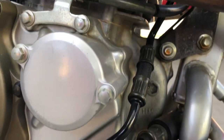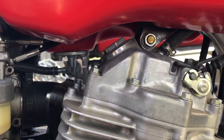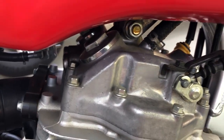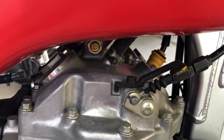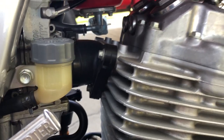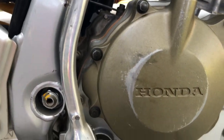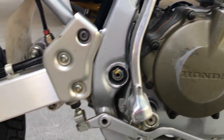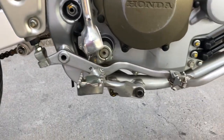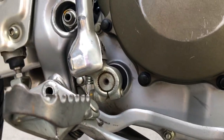All original hoses. The only maintenance I've ever done on this is take the valve adjuster caps off and adjust the valves. Never had another bolt loose or over-tightened — no wrench marks on any of the bolts. A little wear from boots on this side. The engine is perfectly clean — not a drip, not a weepy seal, nothing.